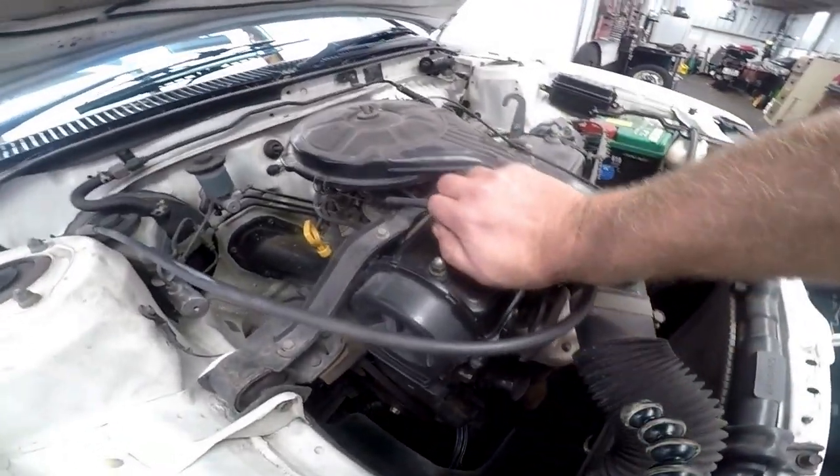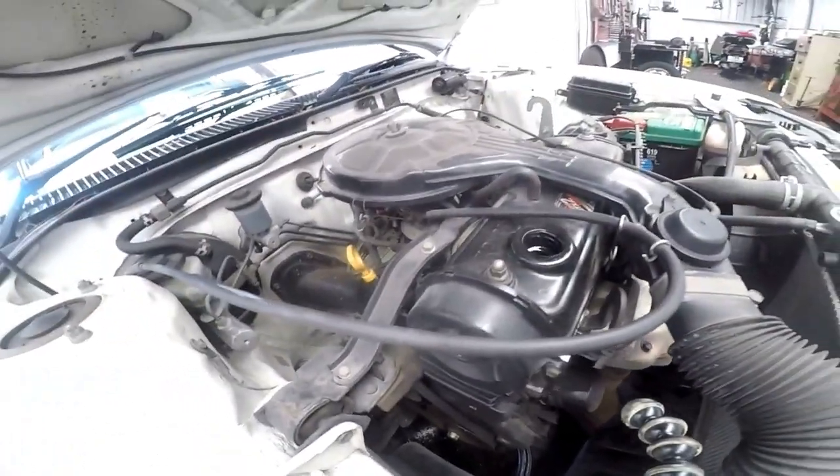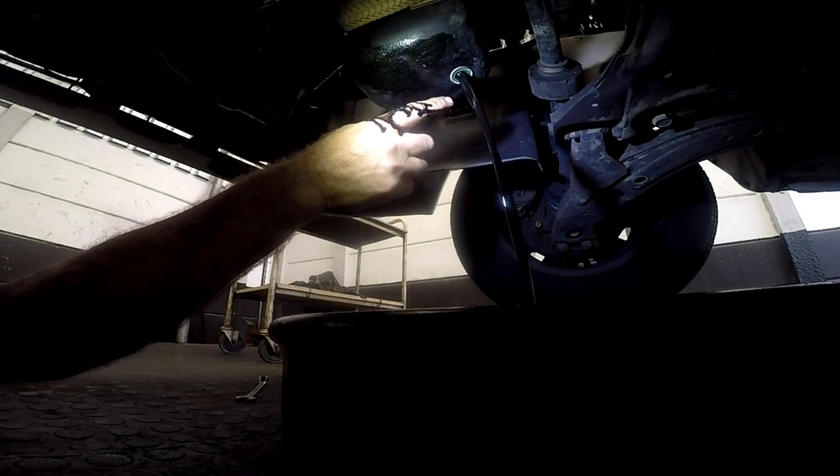Before going underneath, I suggest you loosen up and open the oil filler cap and put it in a safe place. With a size 14 spanner, we loosen up the sump plug until it's loose enough to get out by hand. We'll get the oil draining into our receptacle. Notice how that washer stays behind — don't forget to remove it when you put in a new washer, because you don't want a double washer there.